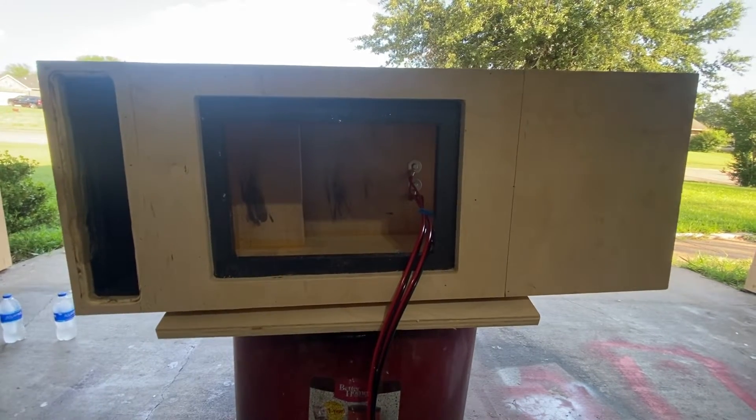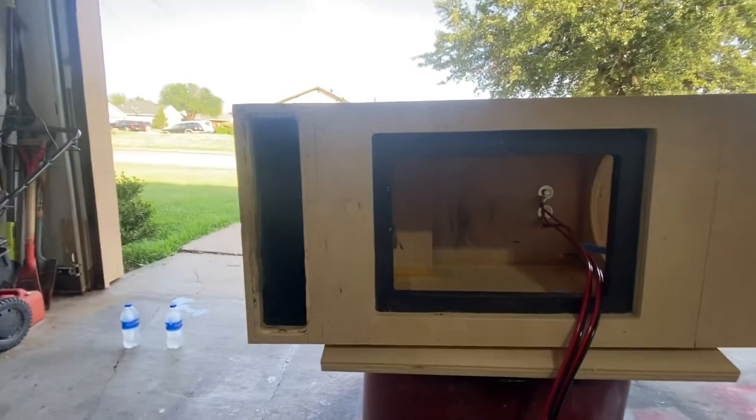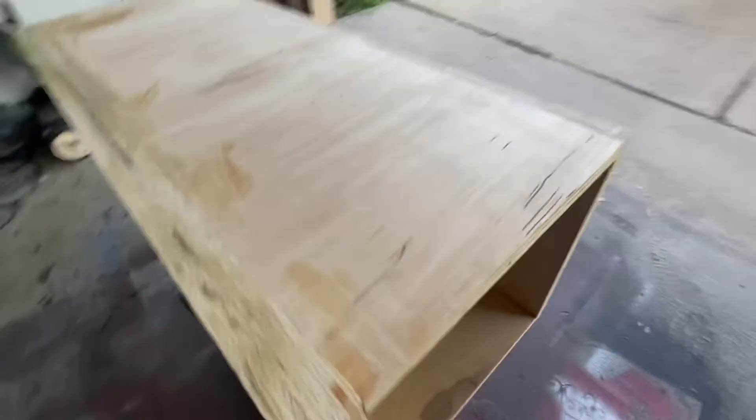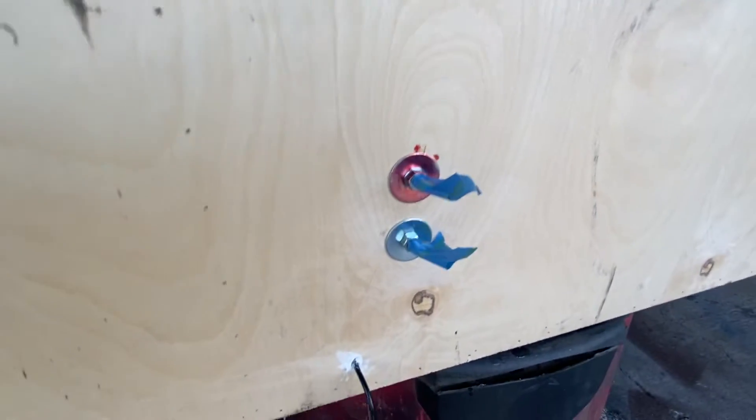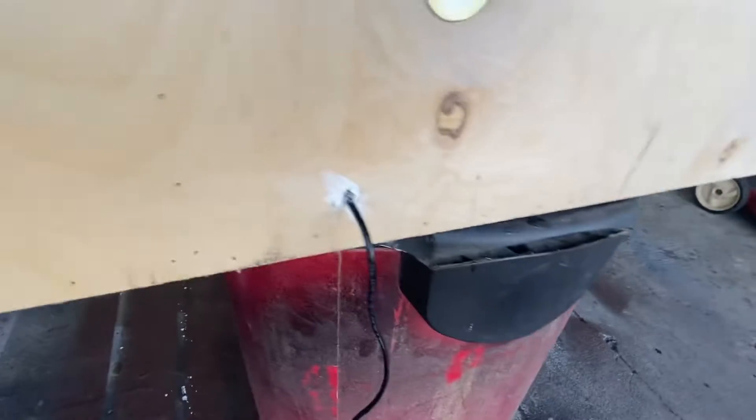What's up, YouTube? Just got through doing some sanding, got it wired. I also got the LED controller inside — everything on the back: red is positive, that's going to be negative, and that's the lead for the LEDs.